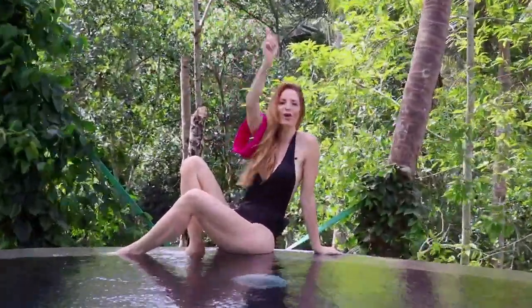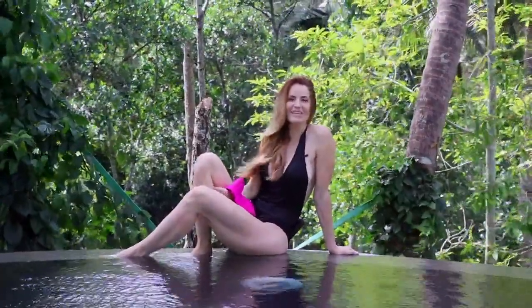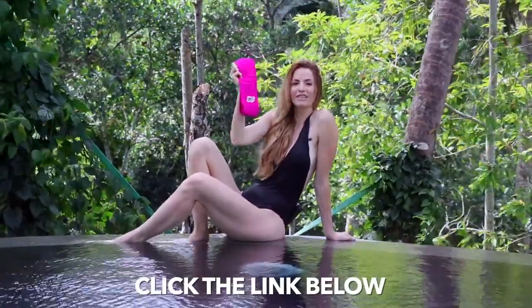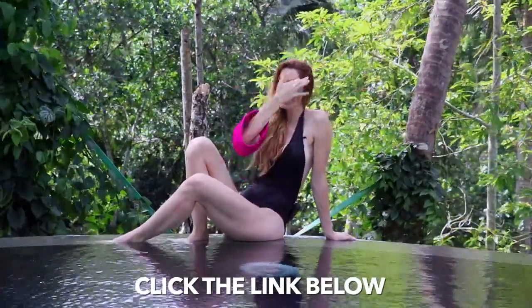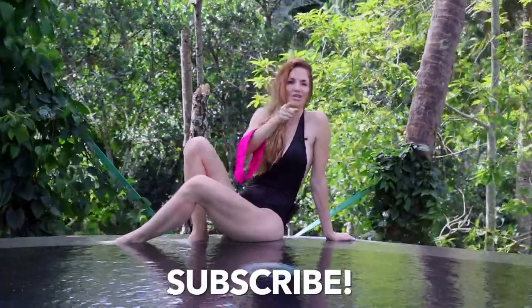Great work today on your ab challenge — loved the workout with you guys, thank you for joining me. Go ahead and grab your booty band by clicking the link below and you'll be able to get free workouts, a free diet plan, and also a community. If you'd like to see more workouts just like this, go ahead and hit subscribe and I'll see you on the next video.